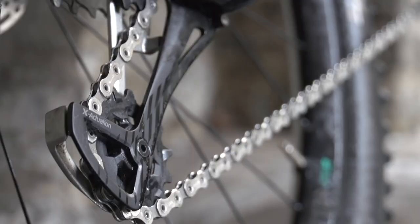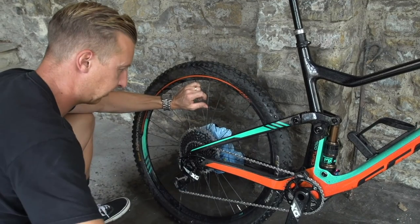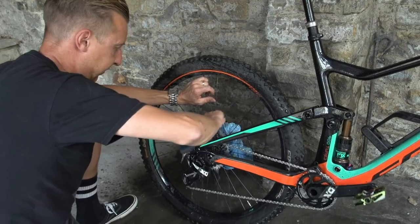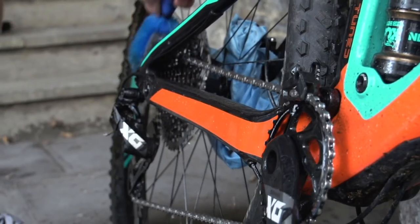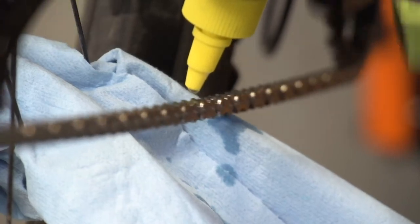If you do continue to use it, just make sure your chain is fully clean and dry afterwards — maybe clean it with some water and give it a wipe down. You don't want any of that residue on there when you put oil back onto the chain links. When you apply chain oil, it needs to penetrate into the rollers and pins of the chain to do its job properly. If you've got any solvent or fuel on there, it's going to prevent that from working. So just make sure it's fully clean.